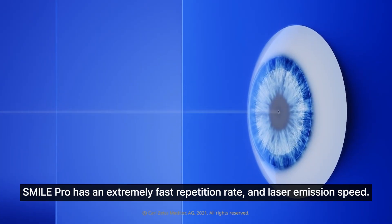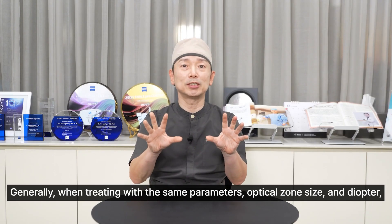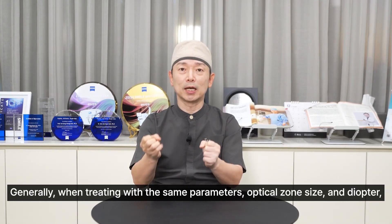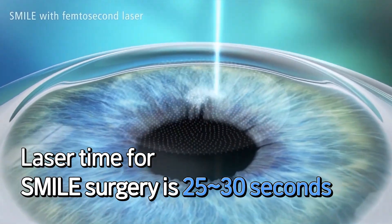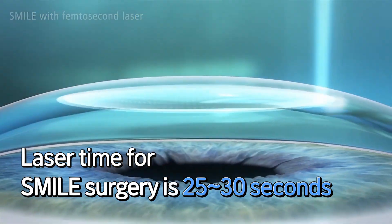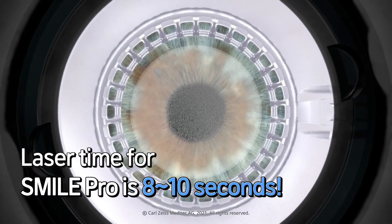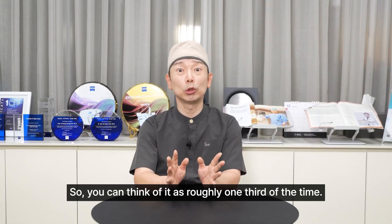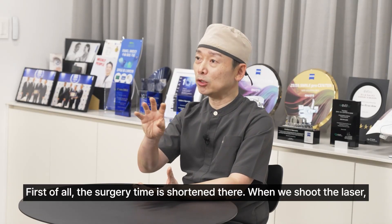SmilePro has an incredibly fast repetition rate and laser emission speed. Generally, when treating with the same parameters — optical zone size and diopter — Smile takes about 25 to 30 seconds of laser application time. In contrast, the Visumax 800 SmilePro only takes about 8 to 10 seconds, roughly about one third of the time. So first of all, the surgery time itself is shorter.